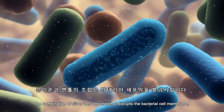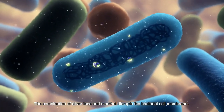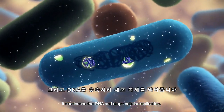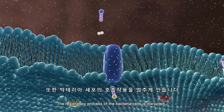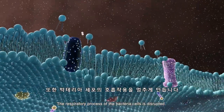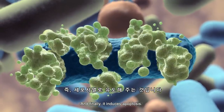The combination of silver ions and menthol disrupts the bacterial cell membrane. It condenses the DNA and stops cellular replication. The respiratory process of the bacterial cells is disrupted, and finally, it induces apoptosis.